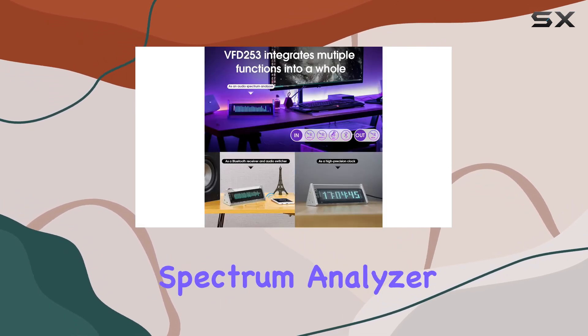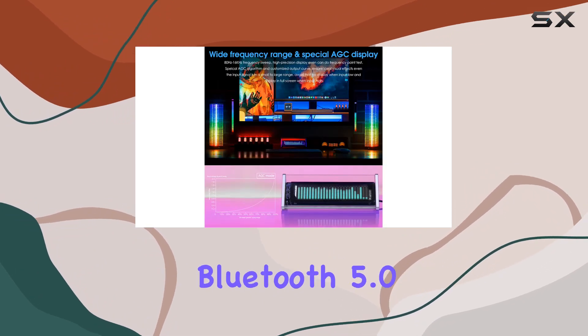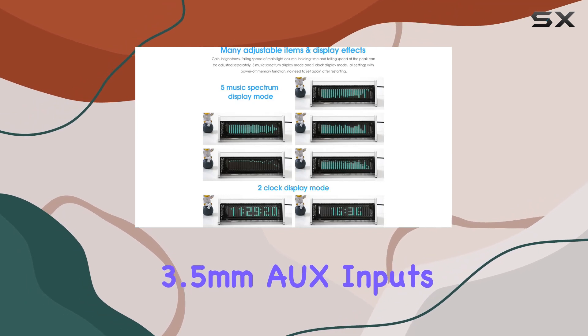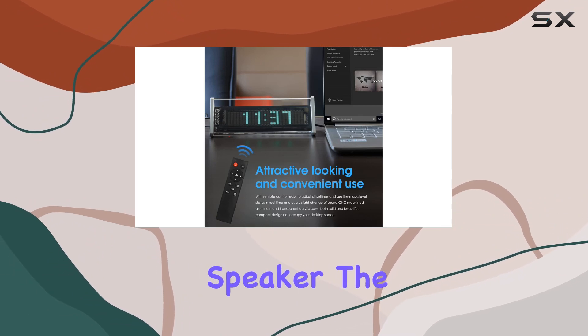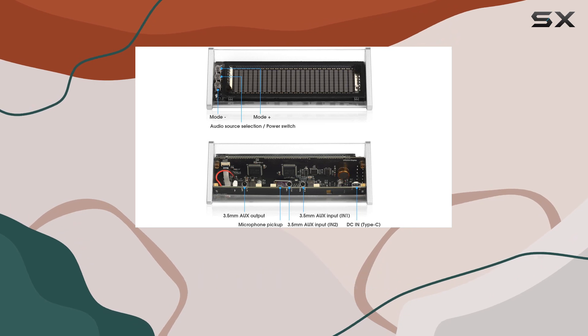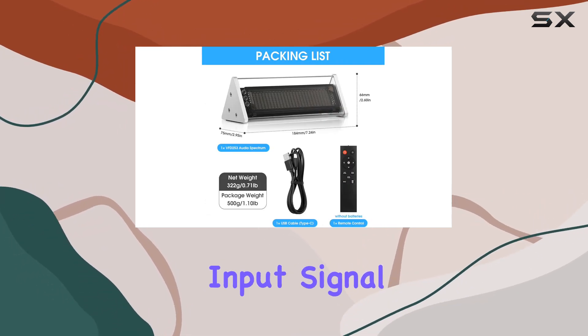Not just your average spectrum analyzer, the VFD253 goes beyond by incorporating Bluetooth 5.0 and offering two groups of 3.5mm AUX inputs, making it compatible with your phone, PC, game player, amplifier, and speaker. The device features a special AGC display with a customized output curve, guaranteeing ideal visual effects across a small to large input signal range.